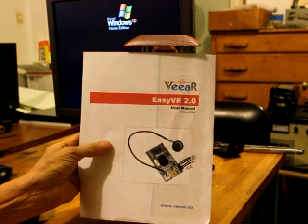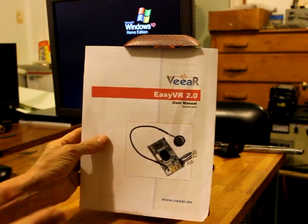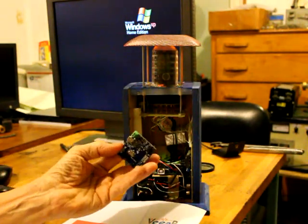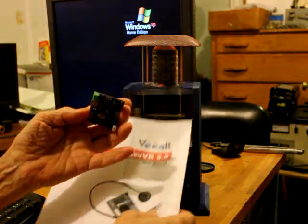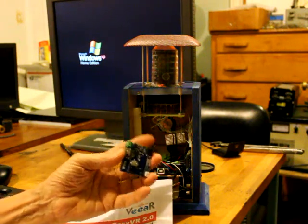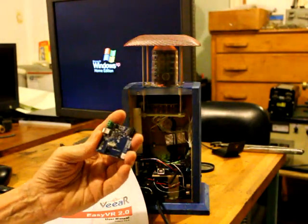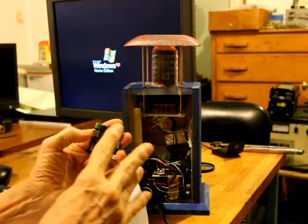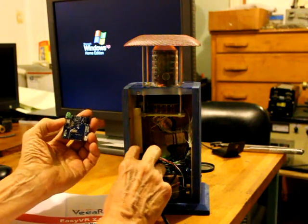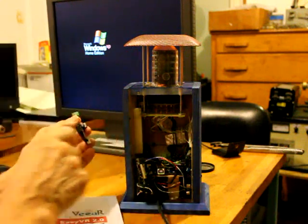If you're going to develop using that speech recognizer, keep in mind that you have to make it very easy to reprogram. You want it to where you can get that module out of your project and connect it onto the programming board. When you buy the recognizer, you can buy a little programming board that connects to the computer through USB and you can very easily program the entire device just using clicks on the screen. You want to be able to pull the speech recognizer out, take it to your programming board, do the programming, and then put it back in your project.